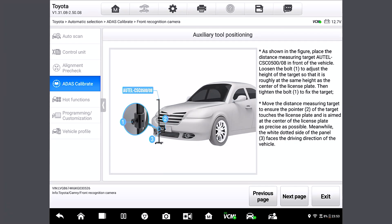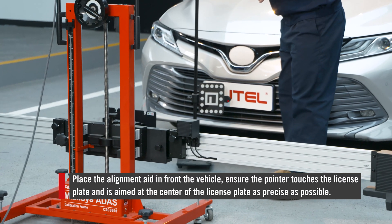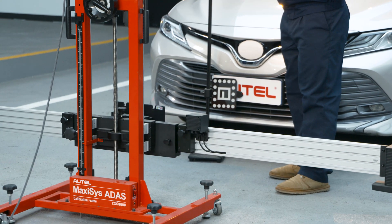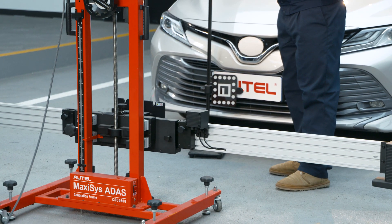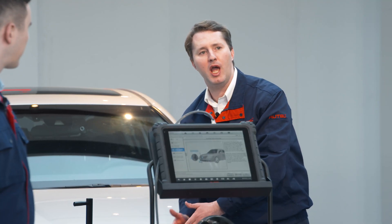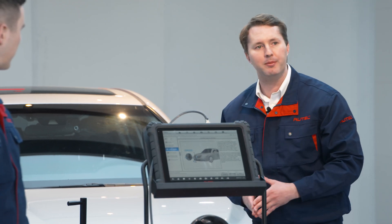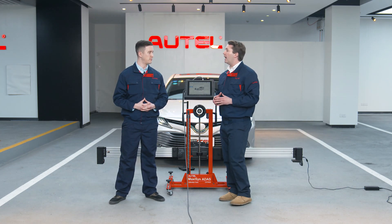Here we will place the alignment aid in front of the vehicle. We're ensuring the pointer touches the license plate and is aimed at the center of the license plate as precisely as possible. The center camera will capture the target and measure the distance from the front of the vehicle to the frame. The center camera is one of the key features that makes the IA800 stand out and unique — you will know its power later.